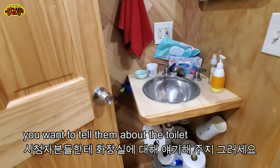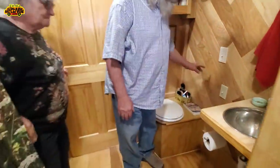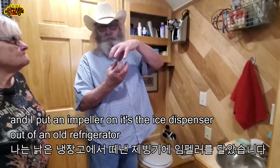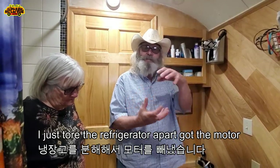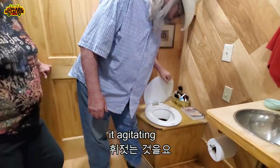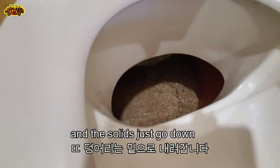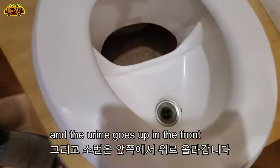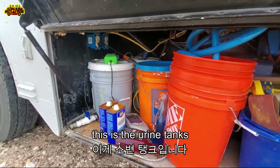This is our composting toilet. You can see this little switch right here — you can hear the motor. I put an impeller on it from the ice dispenser out of an old refrigerator — I just tore the refrigerator apart and got the motor. It agitates the sawdust so the solids just go down, and you don't have to crank it. The urine goes to the front because of the urine diverter, and I have two five-gallon buckets below as the urine tanks.